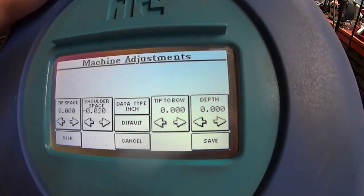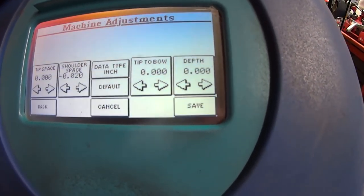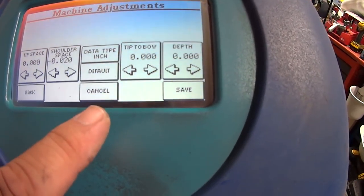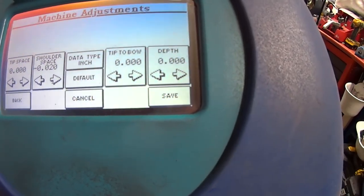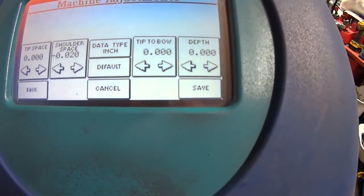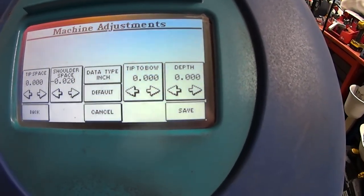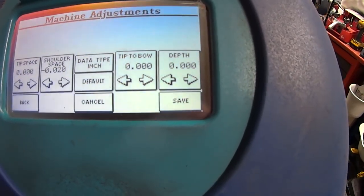Machine adjustments: originally with this machine I did have one little tiny problem, but it's in the next menu. In here we've got tip space, shoulder space, data type inch, default, cancel, tip bow, and depth. If something's not quite right with your space and depth across different keys, you can go in here and change it. It might be a bad cutter or a bad calibration with the jaw. You can go in here and recalibrate down to where everything's good.